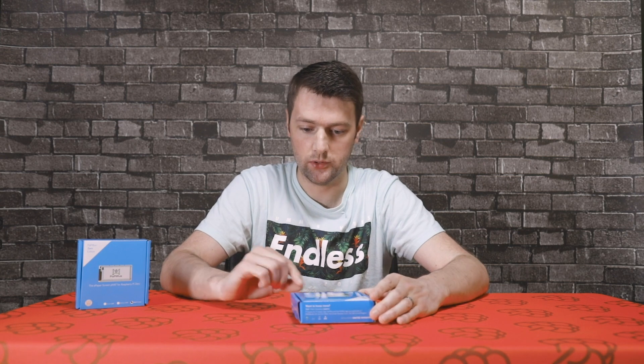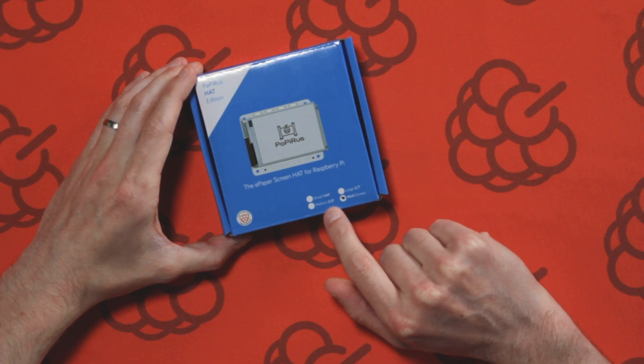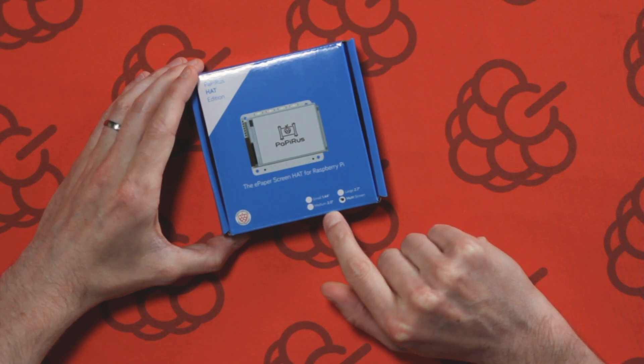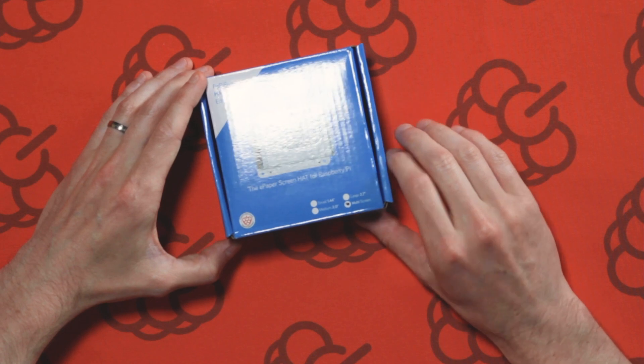Before I open this I just want to mention the different sizes of the screens. There's a small one which is 1.44 inch, there's a large one at 2.7, a medium at 2 inch, and there's also a multi-screen kit which includes all three screens.